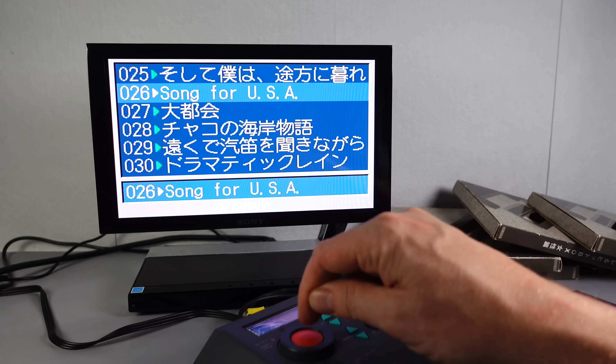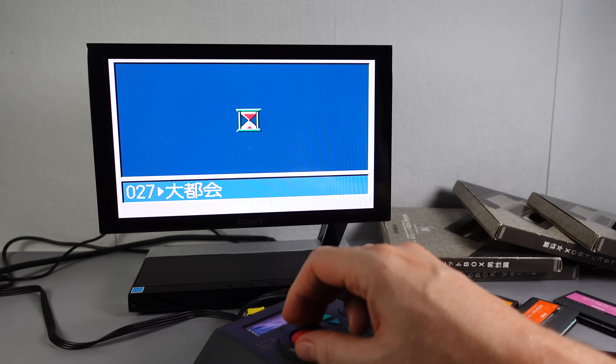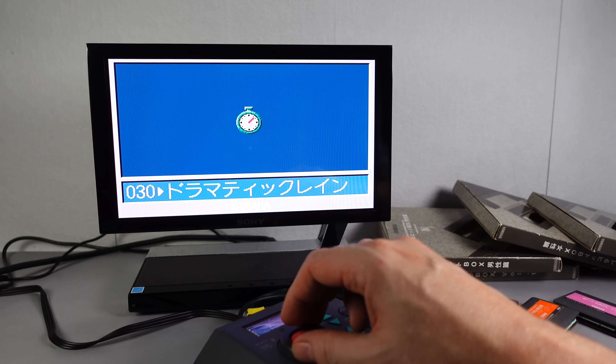So this is how you'd be using it in your car, but you could also use it in your house like this. I haven't got a normal UK radio that picks up those frequencies, but I do have a Japanese one here. Tuning to 76.3 — there we go. We've got some lyrics coming through.